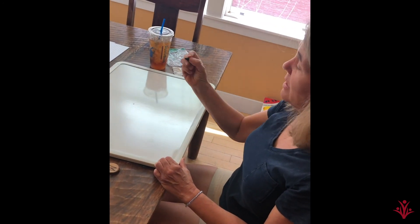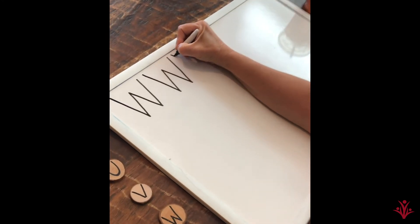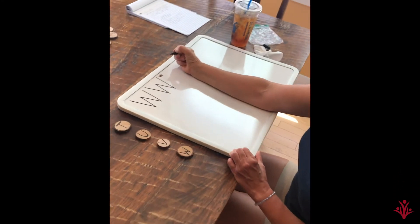W is going to be tricky for teeny tiny, but I know you can do it. Back up to the top. Diagonal, diagonal, diagonal, and back up. W. Great writing today, friends.